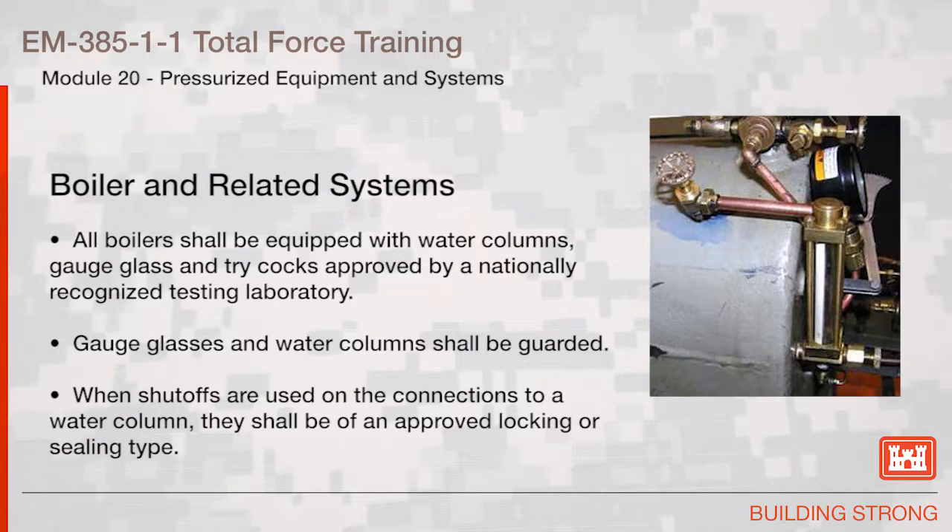Boiler and Related Systems: all boilers shall be equipped with water columns, gauge glass, and tricocks approved by a nationally recognized testing laboratory. Gauge glasses and water columns shall be guarded. When shutoffs are used on the connections to a water column, they shall be of an approved locking or sealing type.